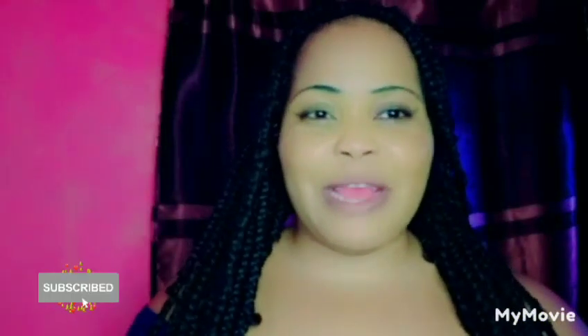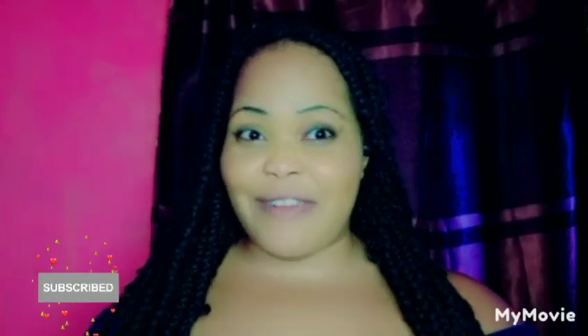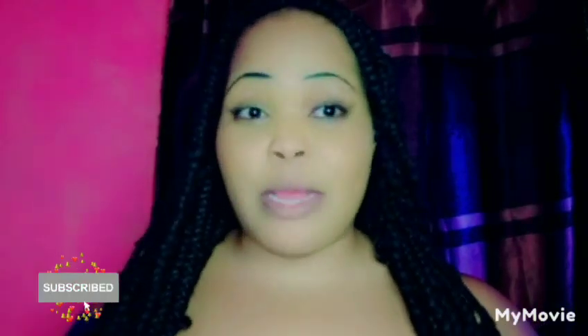Hey guys, welcome back to my YouTube channel. I'm Samantha and I do skin bleaching tips and reviews all about skincare. Today I'm going to walk you through how to mix the Carotone lightning cream. Carotone is one of my favorite creams — other than Clara White, Carotone is my favorite as well. Today I'm going to mix it and do a little review about the cream.